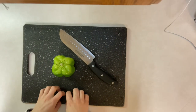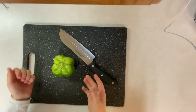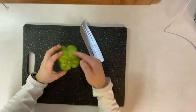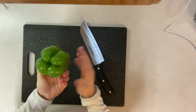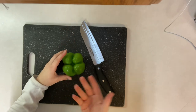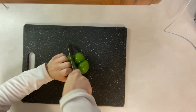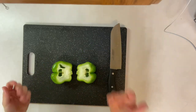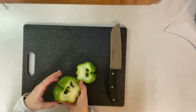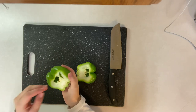The next basic cut we're going to learn is a drawing technique, and I will be doing this on a bell pepper. The first thing you want to do is cut the bell pepper in half. Bell peppers have a bit of a unique shape, so you can turn it on its side and just cut right along a line in front of you. Now we need to take the seeds out — I just rip it right out and clean it up from there.